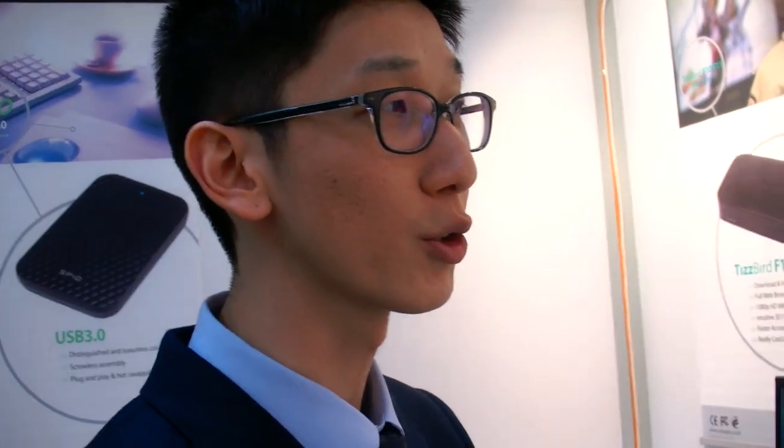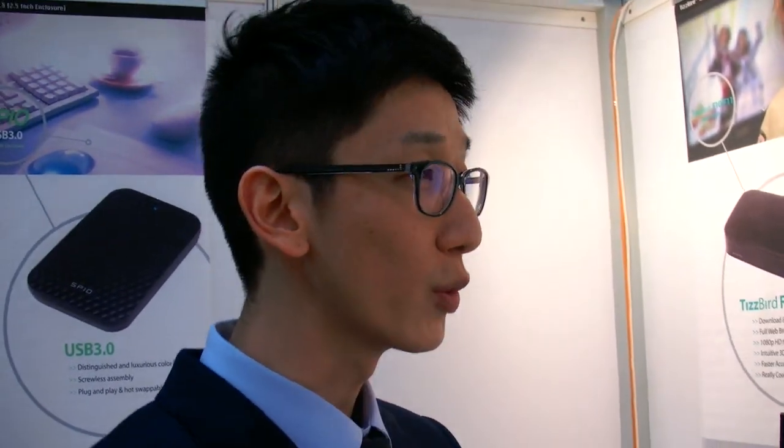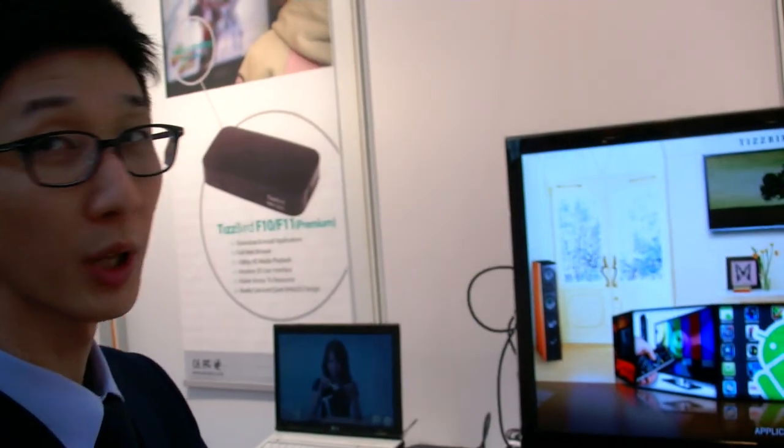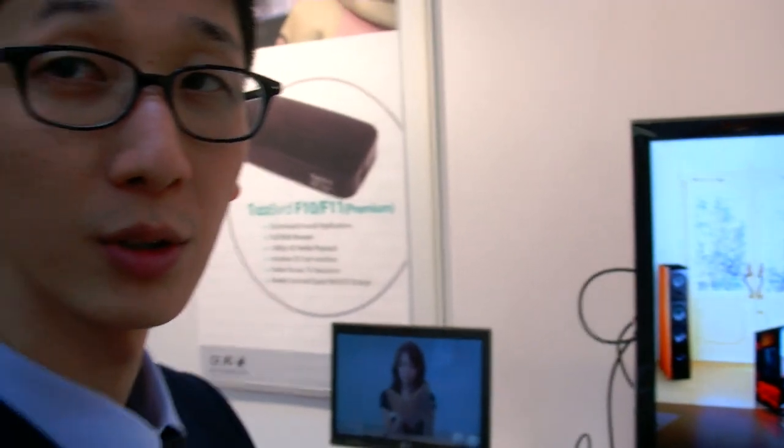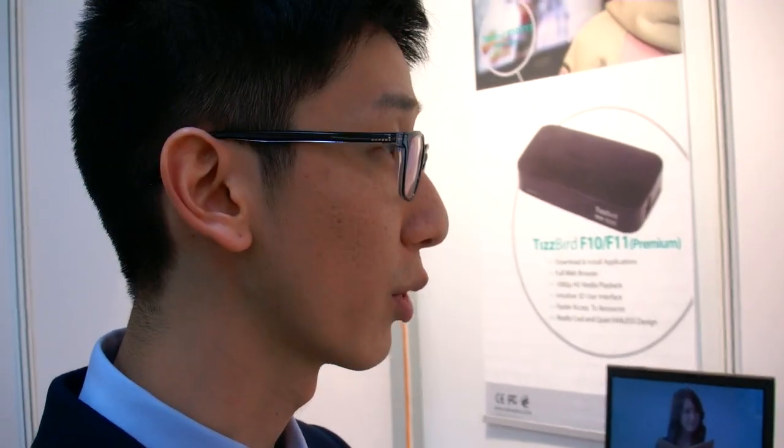Are you thinking about using Google TV software? Is that possible since it's open source? We need to check some more details on that. We are using the Android platform, but the Google TV part we still need to look into. Our focus is on movie playback, full web browsing, and high-definition audio passthrough. We think European customers will be very interested in our new product.